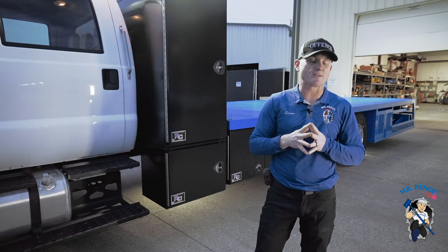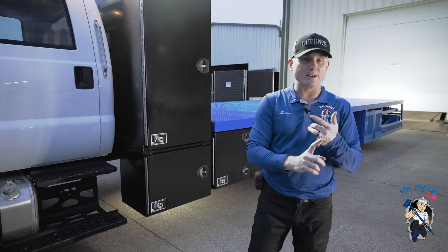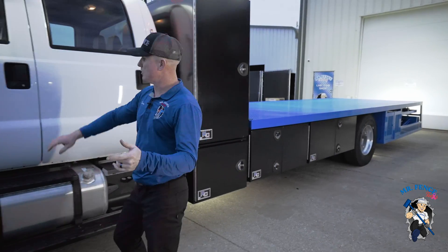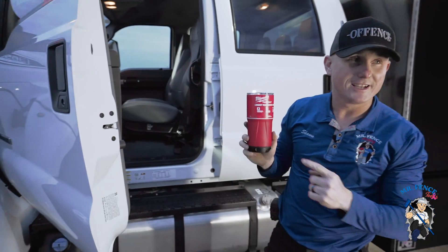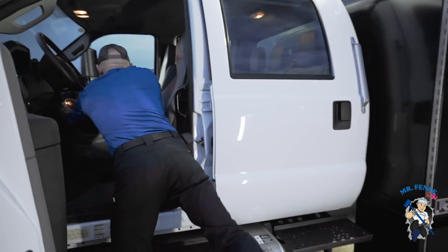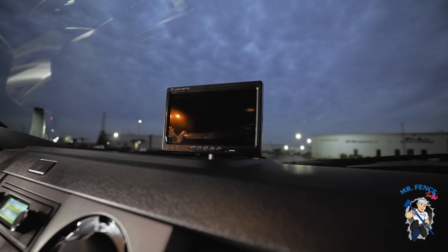This truck was specifically built with Milwaukee tools in mind, so we kept that in mind for the batteries and where they hook up. We made sure to put Milwaukee cups inside the cup holders — this is a Milwaukee branded truck. The key ring has Mr. Fence tools on it. We've got a camera system inside with three cameras out the back, so there's a camera screen in the front.